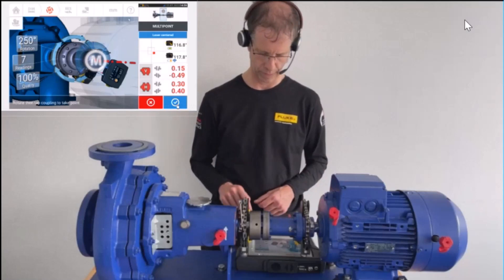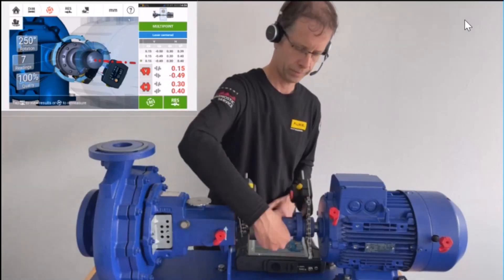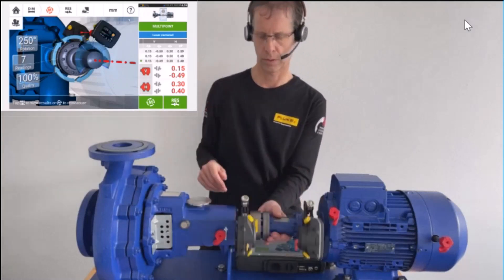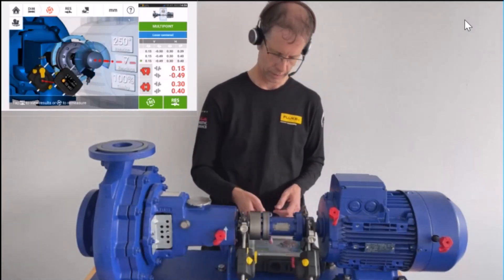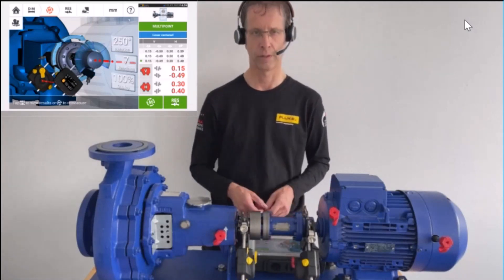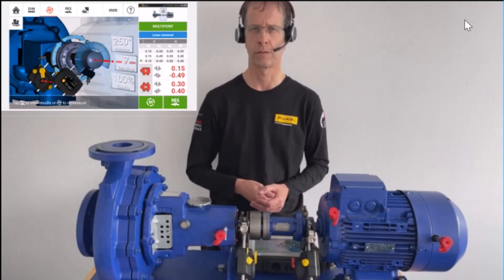To stop the measurement, I press the white tick on blue background. We'll do this measurement one more time, but first let me explain what we have. In this last measurement, we turned for 250 degrees, took seven readings, and achieved a quality criterion of 100%.